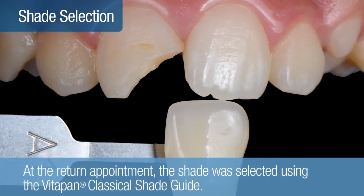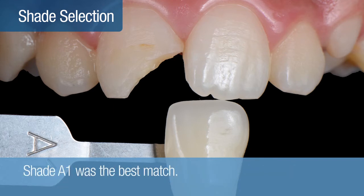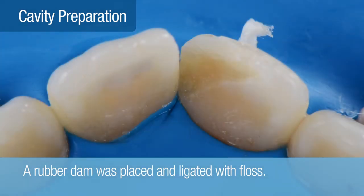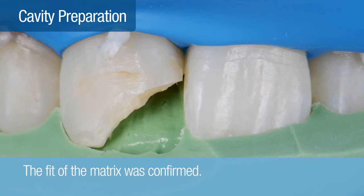At the return appointment, the shade was determined while the teeth were fully hydrated using the VitaPan Classical Shade Guide. In this case, the A1 tab was the best match. A rubber dam was placed and ligated with floss. Once isolation was complete, the fit of the matrix was confirmed.